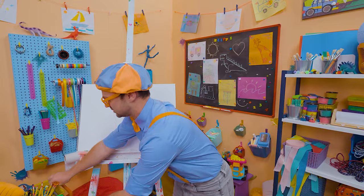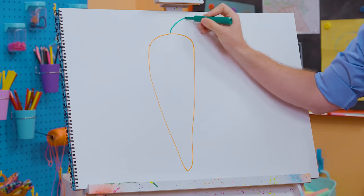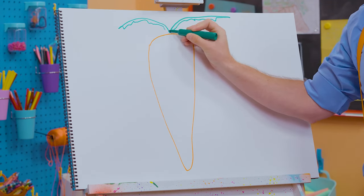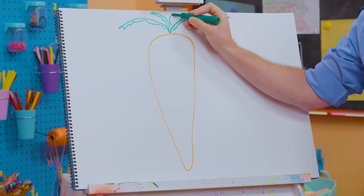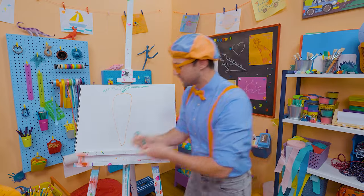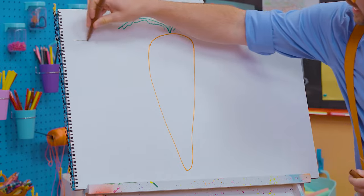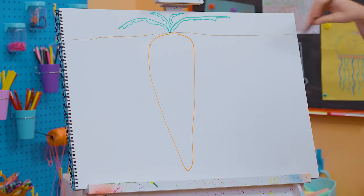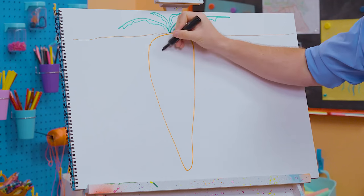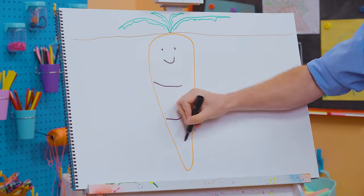Then we should grab the color green, because at the very top there's a lot of leaves. You typically don't eat these leaves — that's how you pull them from the soil! All this orange is down below the soil. But then you pull it up and get to enjoy! And before we go, let's draw a smiley face — let's make it a happy carrot! And then you can add some texture.